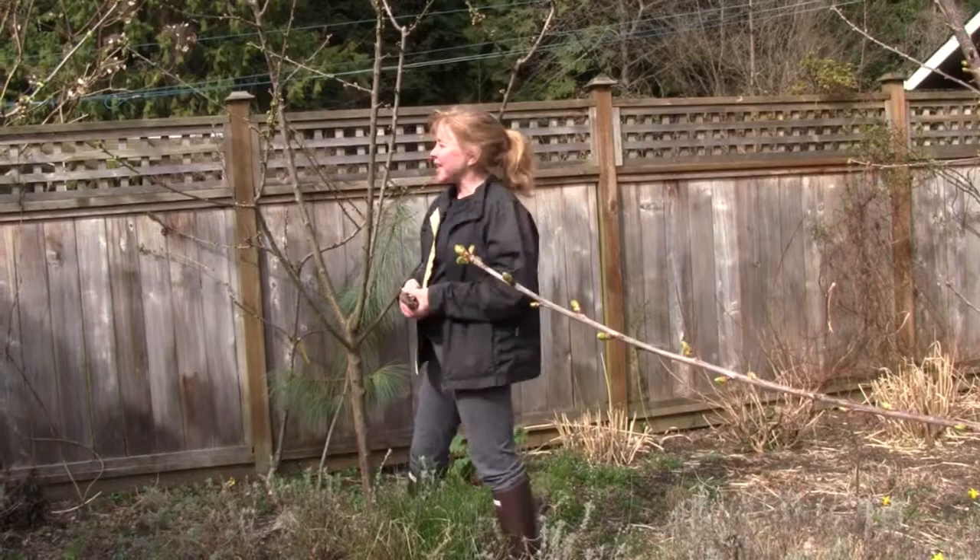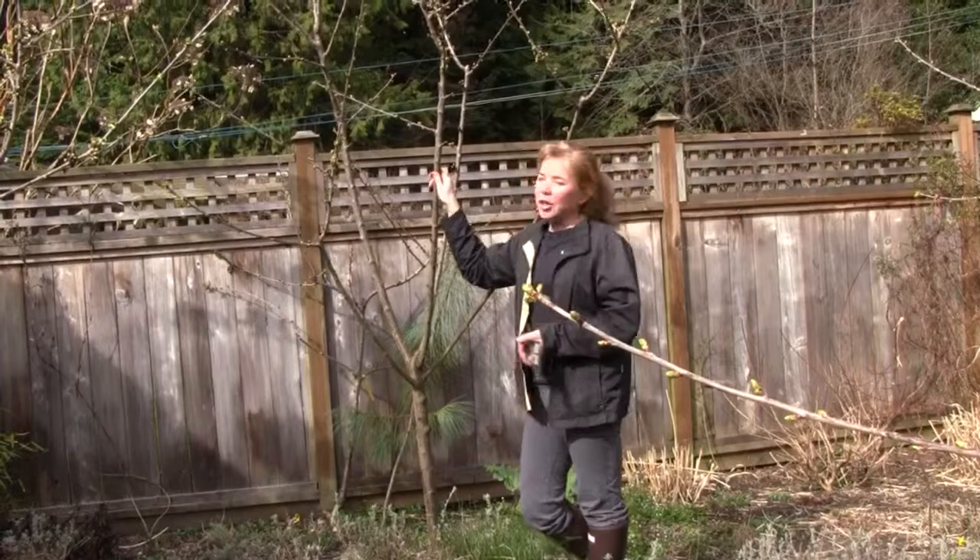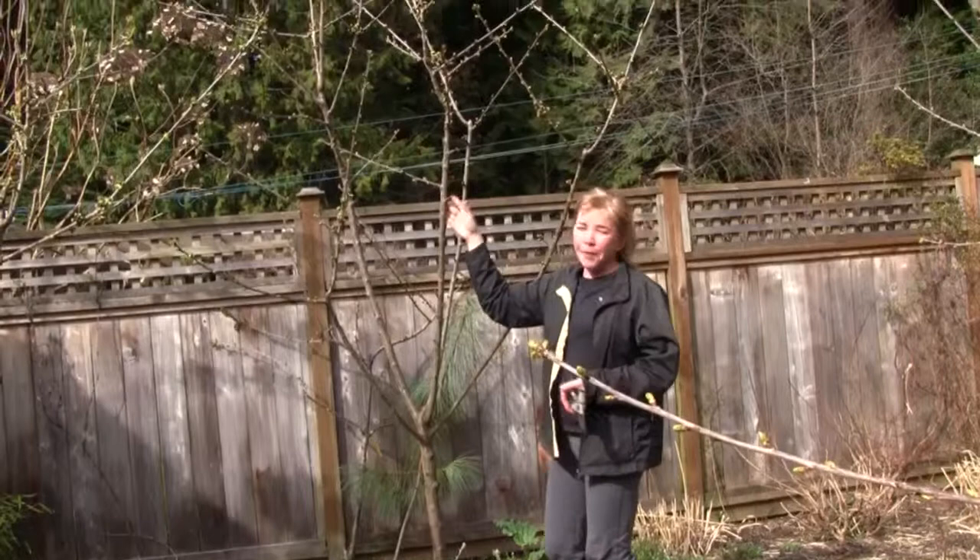Hi, my name is Senga-Lindsay. I'm a landscape architect here in North Vancouver. It's early April, a nice sunny day, and I'm standing next to one of our dwarf cherry trees. As you can see, we pruned it up last year, and today I'm going to talk a little bit about pruning cherry trees.